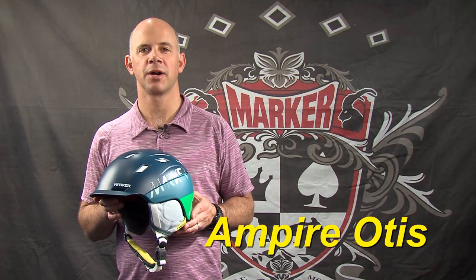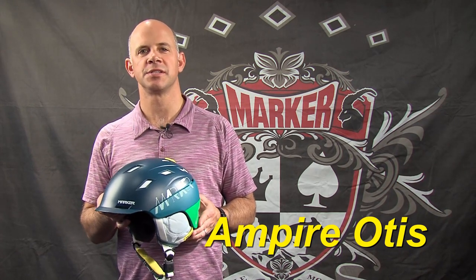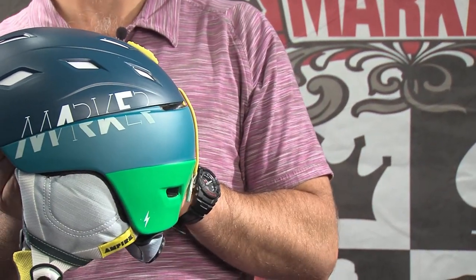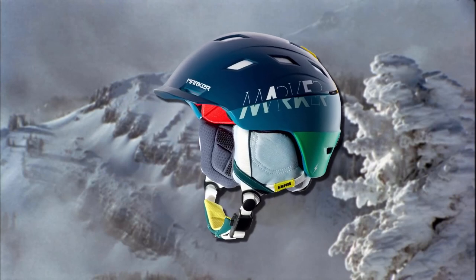Hi, I'm Jeff Curtis and I'm here to introduce the Ampire Otis from Marker's new protective snow equipment division. The Ampire Otis is a top-end helmet with a hybrid construction — an ABS top and an in-molded lower shell. That combination gives you incredibly lightweight performance with a very close fit to your head.